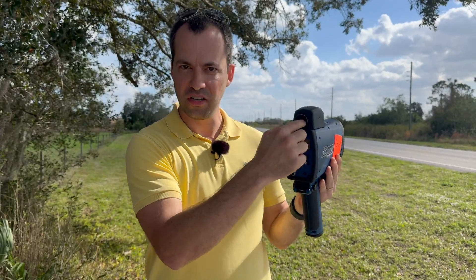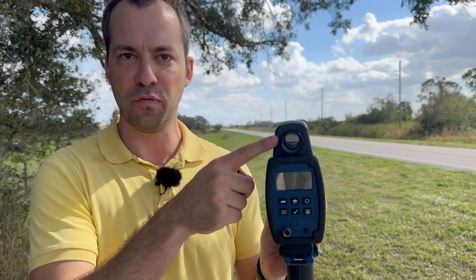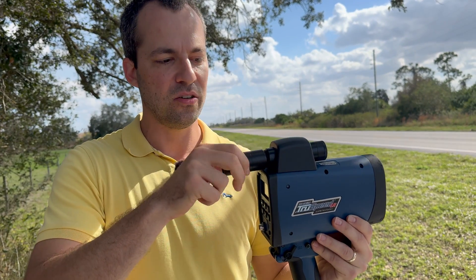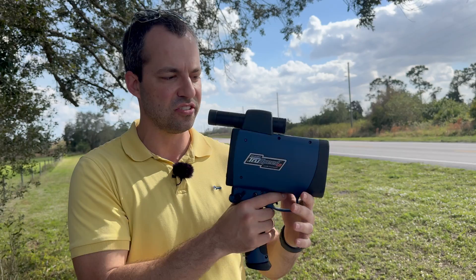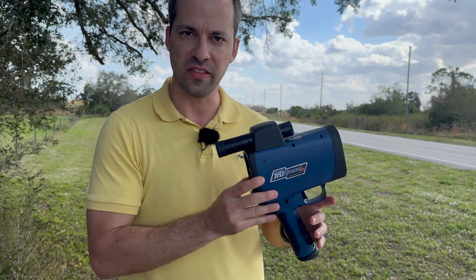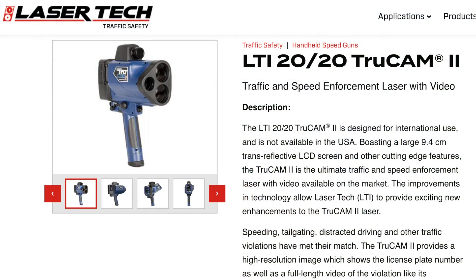There are screw threads on the viewfinder, and we've got another version — the True Speed LR, the long range version, which has a scope attached. Normally looking through the viewfinder it's a standard 1x unzoomed scope, but because it's the long range model there's a screw-in eyepiece that bumps it up to 3.5x zoom, making it easier to target cars farther away. The pulse pattern here has also changed — they've moved into VPR anti-jamming, so there is a VPR pattern different from the regular True Speed. It's the same pattern seen in the True Cam, the True Vision, etc.